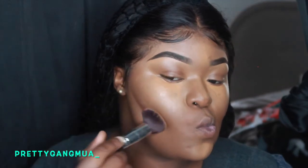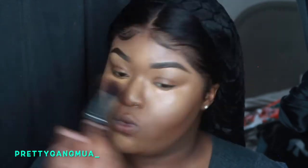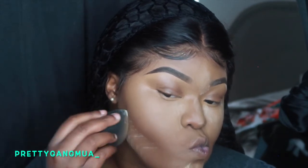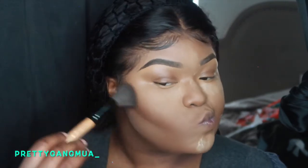I went in with my MAC Studio Sculpt foundation and then I went in with my Instapop cheek brush and I just placed that all over my skin, doing the same routine with my Fawn and Born This Way Concealer. When you're doing a look like this, it's best to do your face first because it's gonna take a while. And I just went in with my Black Radiance contour palette and I'm just contouring.